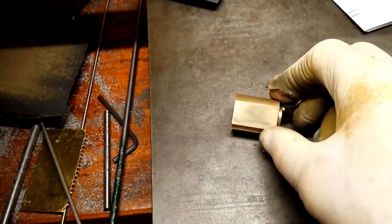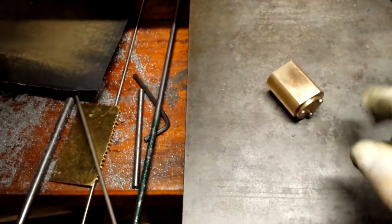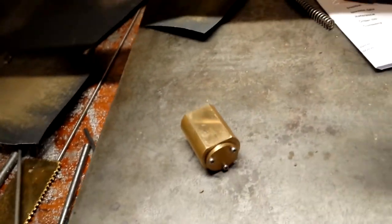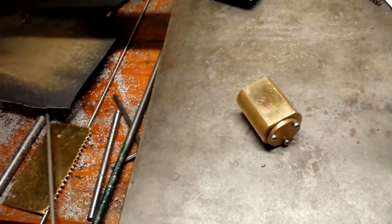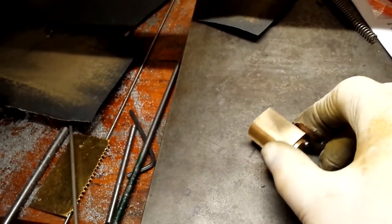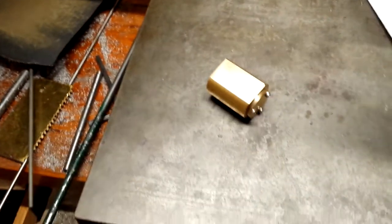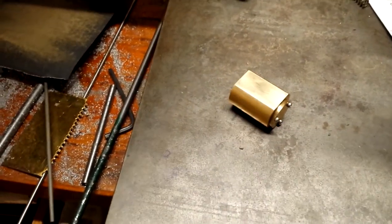I've just given the port face of the cylinder a lap with a diamond lap and then some fine grit sandpaper on the surface plate with a bit of oil. It doesn't look perfect but it seems to be one of those jobs you can go on and on with maybe needlessly. Rather than keep wearing the wear plate on the engine thinner, I'm going to stop and try it. Once it runs, it will either leak steam or it won't, and I'll address that at that point.